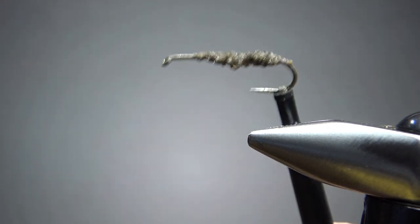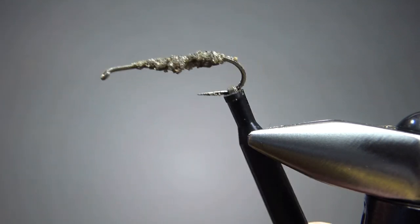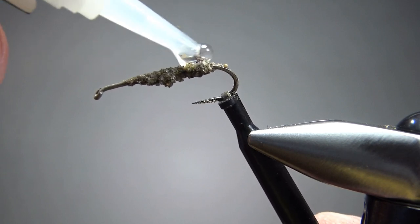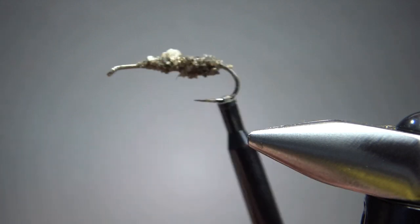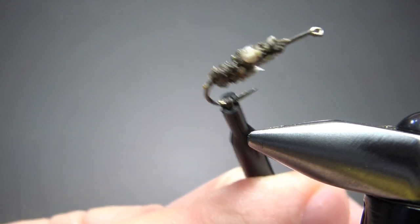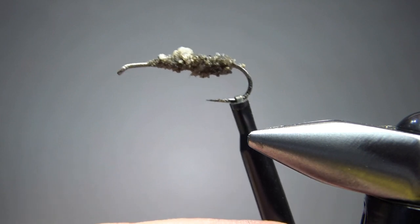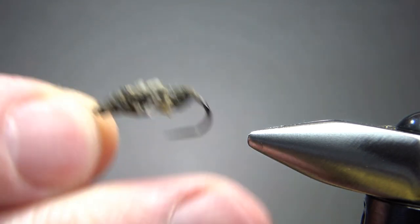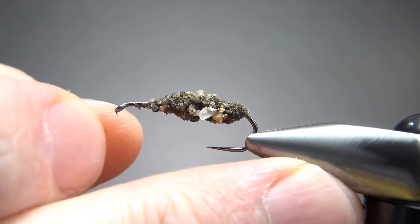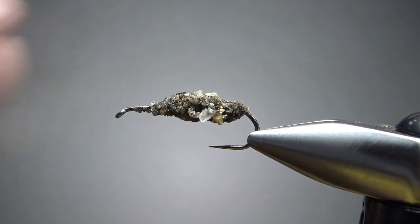The first time you pull it out, you might get something that looks about like this — probably not big enough. Put another bead on it and dip it in again. Now you might get something that looks a little bit more like this. Do it again if you want more bulk. Just keep doing it until you get the right size, but be careful not to close up your hook gap. You'll want to let it dry a while — here's one I did about 15 minutes ago, and it's pretty solid.